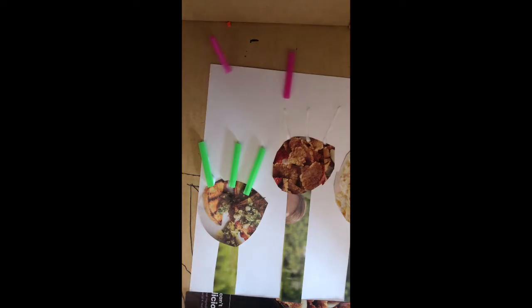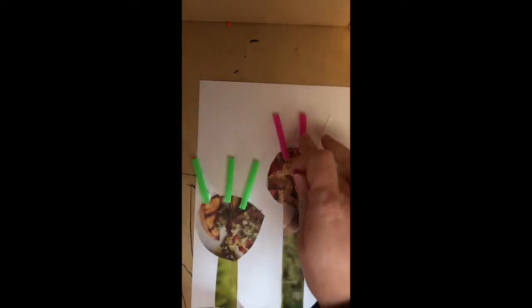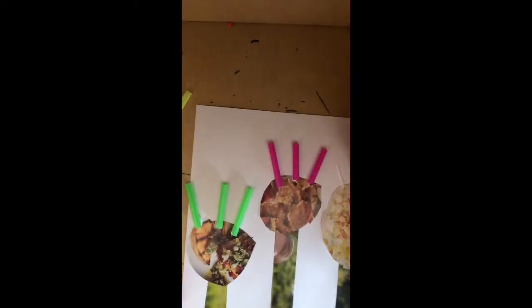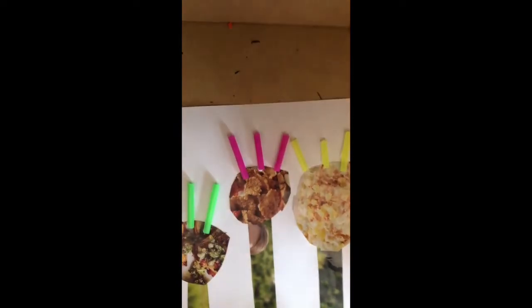We're using all recycled materials, right? So think about what you are doing for Earth Day to make it better. Cut number three here — some more straw on the top. Using all recycled materials, okay?